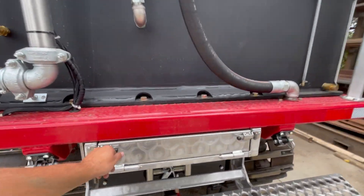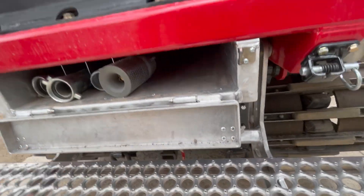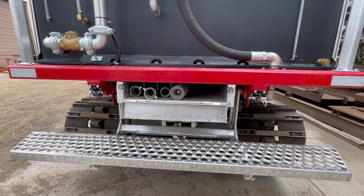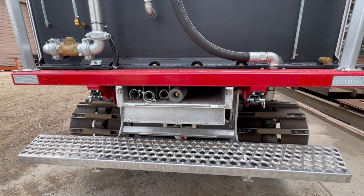Underneath the deck we have a storage tray. It has your hard suction line with a foot valve in there, as well as about three eight-foot lengths of hard suction line.